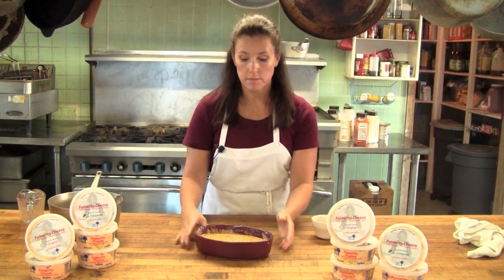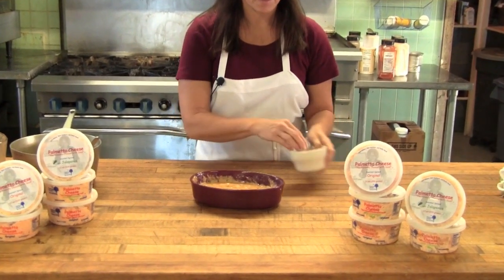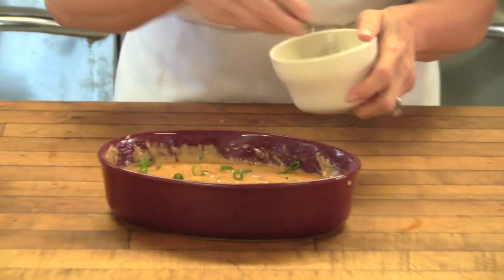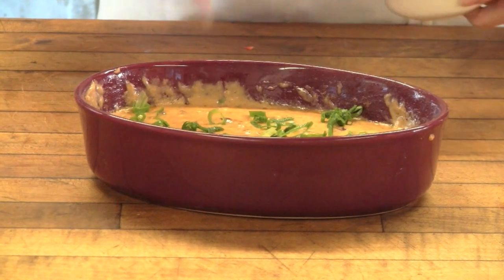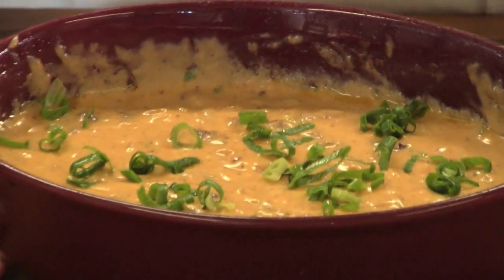And here's our final product — palmetto cheese and red beans and rice. I'm going to garnish with a little bit more green onion just for color. Then grab your scoops or your toast points and eat away. Enjoy!